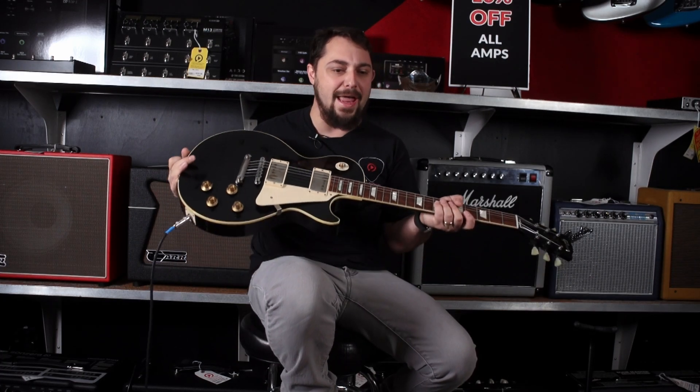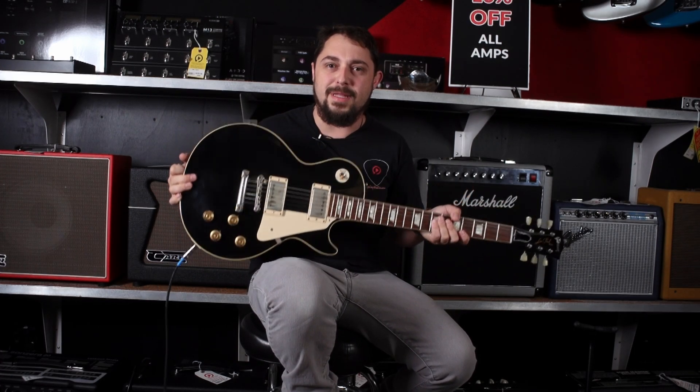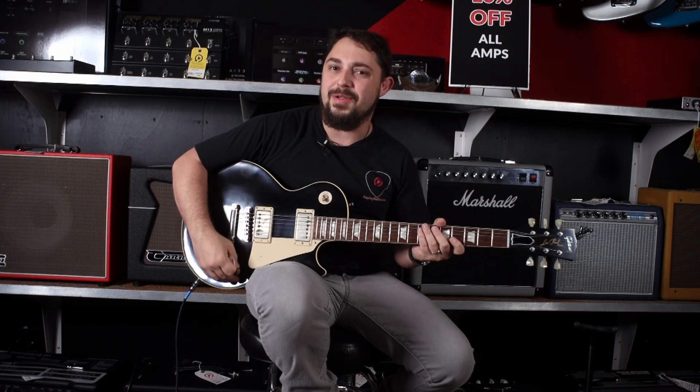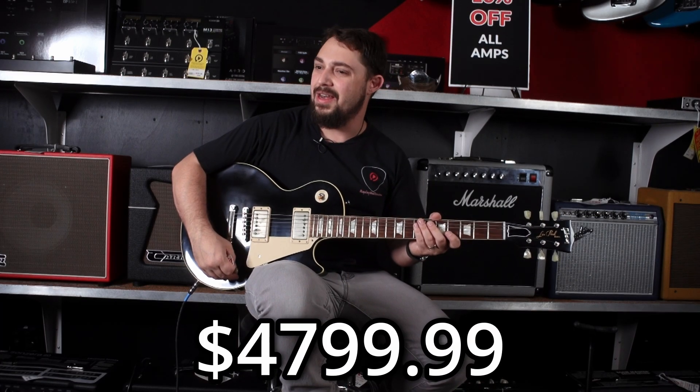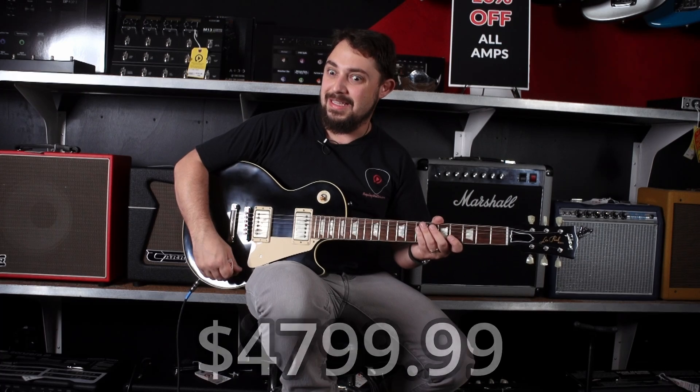This guitar has got a big old fat neck, ebony. It's got Billy Gibbons pickups. I highly recommend you come by and check it out. It was just traded in. This guitar is going for $4,800 and it sounds good.